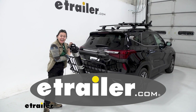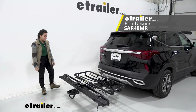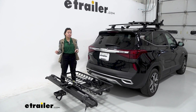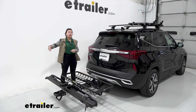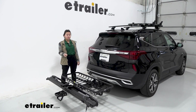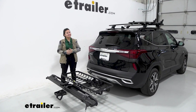Hey everyone, it's Evangeline, and today we have the Ceres MHS 3 Plus 1 base. The MHS is a modular hitch system that allows you to mix and match different MHS accessories. This is the largest base that the MHS comes in, so we're going to talk about the different types of accessories you can use with this base and why you might want to pick this over other bases in the system.